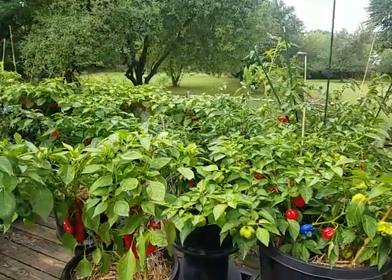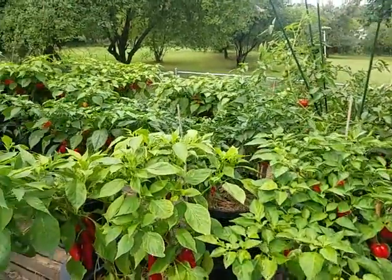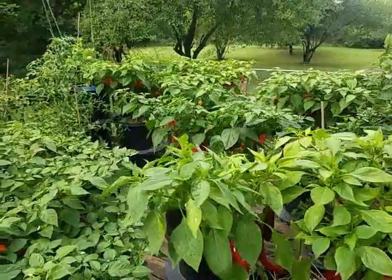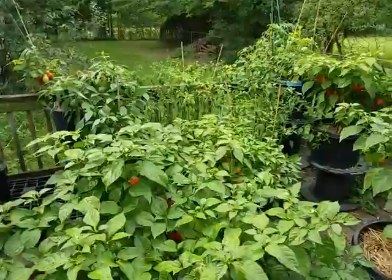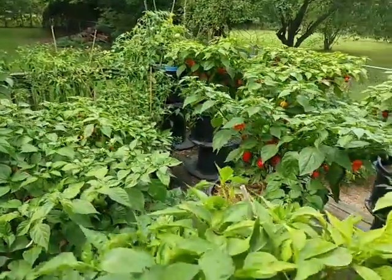Hey YouTubers, what is up — it's the Pepper Man coming at you from the Pepper Patch. Today we're going to take a peek at the upper deck here and see how things are looking.